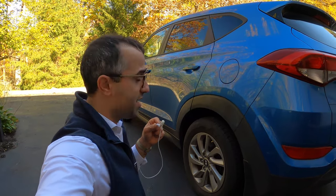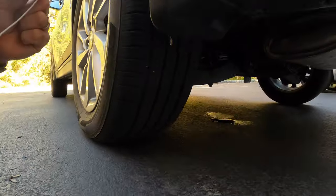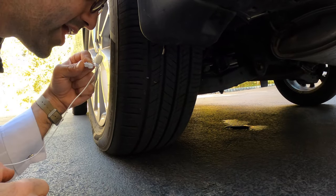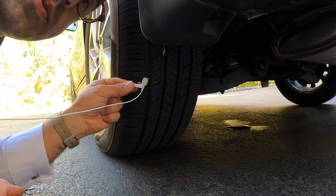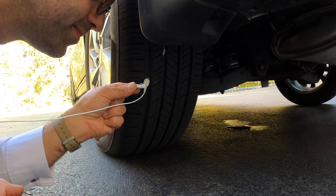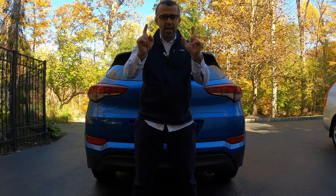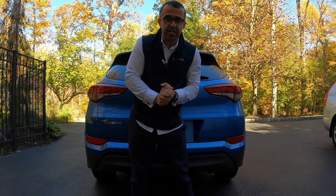First, we're going to have an interview with the reason why we're having this conversation — a nail that stuck in this tire. It's sitting right there. So, nail, what do you have to say for yourself? According to the Bureau of Made-Up Statistics, 98% of punctures are caused by a nail, a screw, or something sharp that goes into the tire.